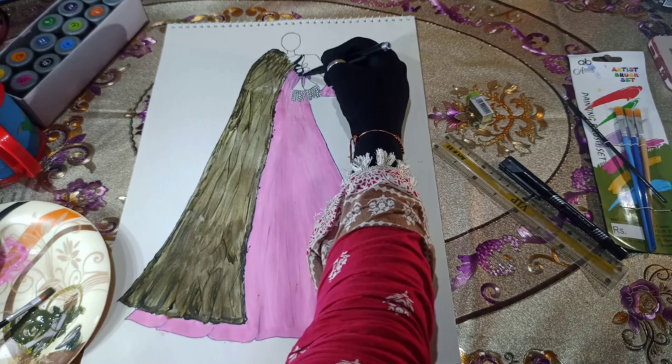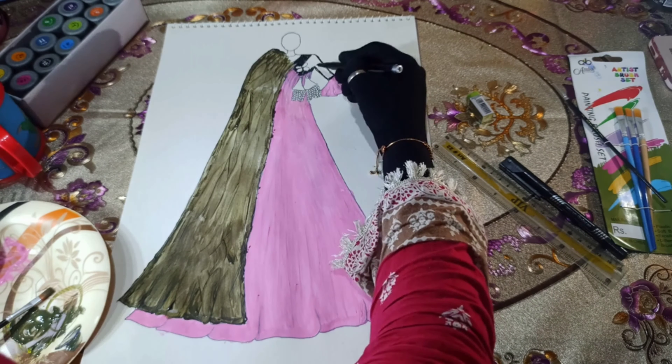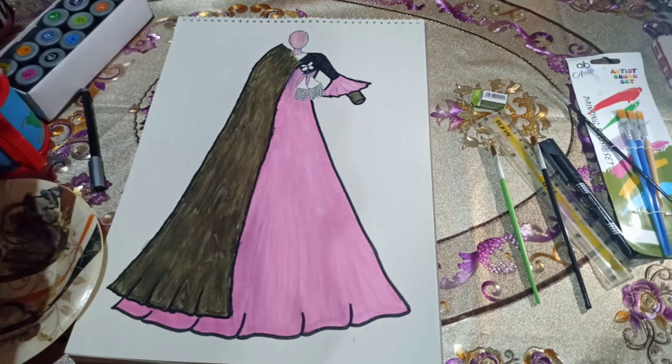Now we will apply black color to the upper part of the frock, where we left the scarf. After that, we will use black paint and a marker to create an outline for the entire frock.